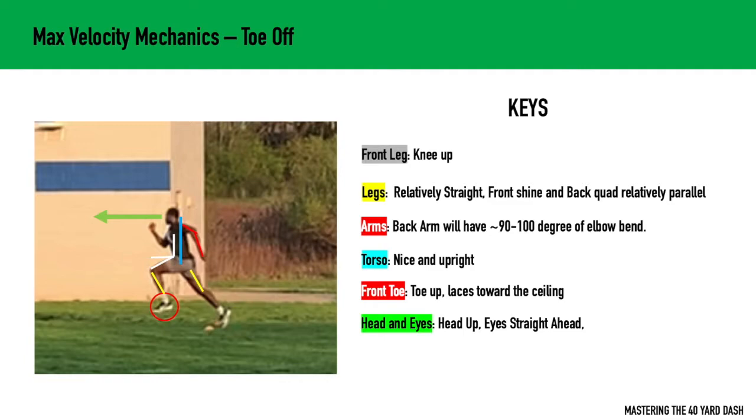The front arm is going to be a little bit more closed. You're not necessarily going to see both arms at 90 to 100 degrees. Usually the front arm is more closed, meaning it has a smaller angle.